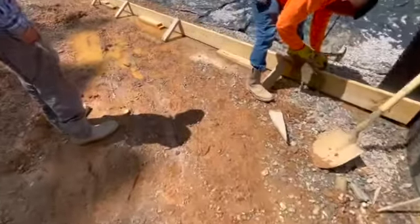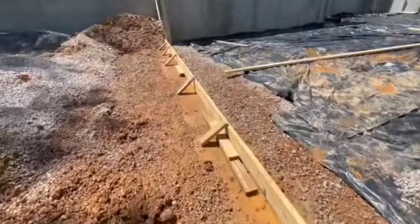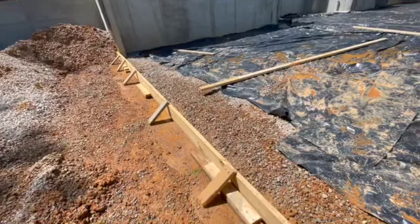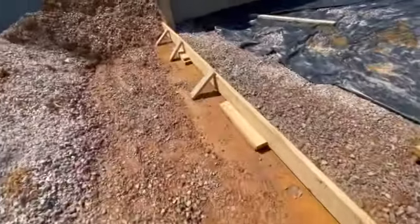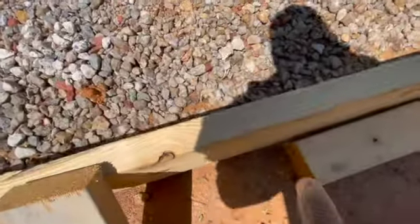We got to make sure those are located — code says six feet apart, and within one foot of a corner, a door, or end of a wall. So I make sure that I measure out where the garage door is going to be. Right here, this is the middle of the garage door.